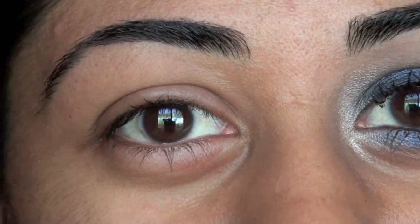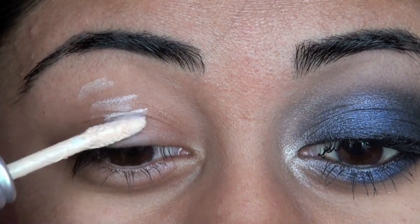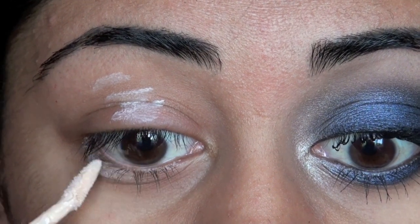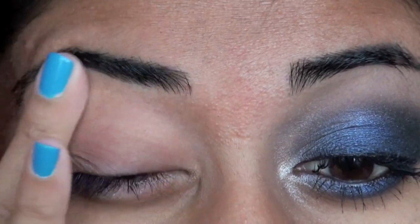Alrighty guys, so we're going to start off by priming our eyes using Urban Decay Primer Potion. We're just going to apply some onto the eyelids, and also we're going to take some on the lower lash line because shadow will be going there. Just blend that out with your ring finger.